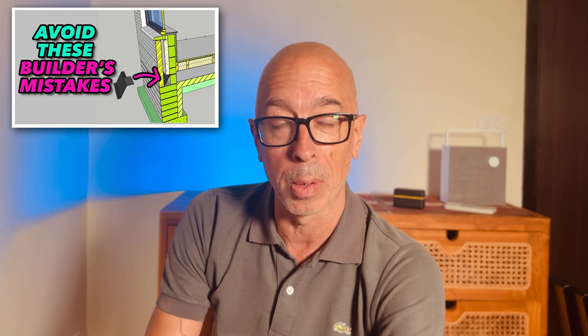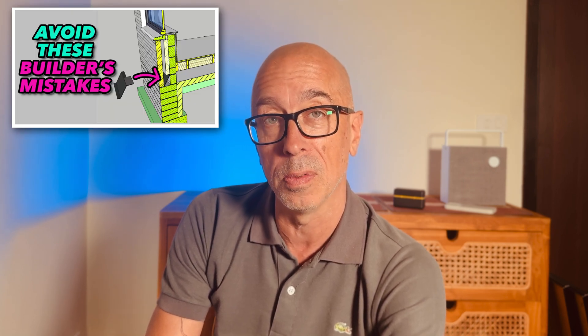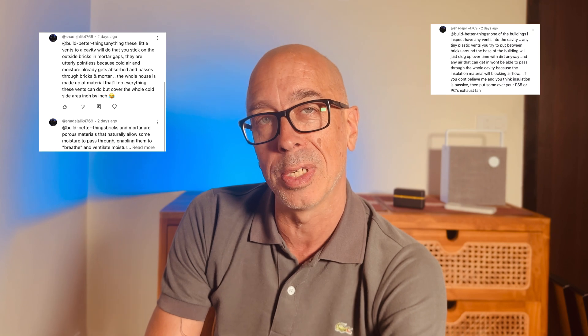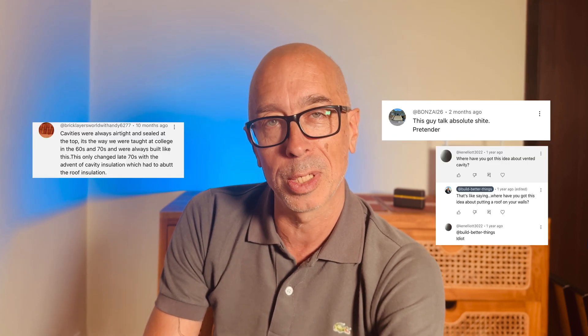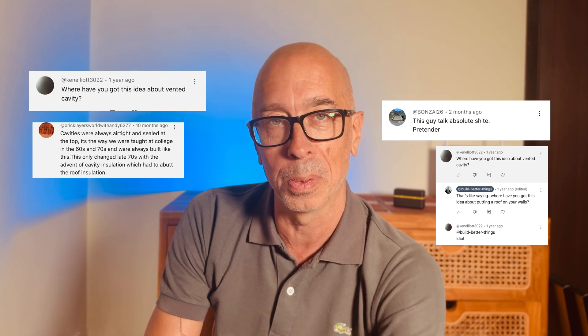I made a video about brickwork mistakes where I explained that you need to vent the cavity, and I received the same criticism I often get — that I'm an amateur, I've got no experience, never on the tools, how many walls have I built, and so on — and that the cavity should be sealed.